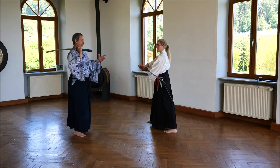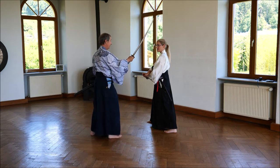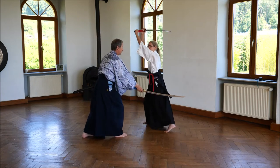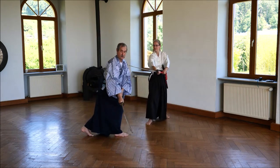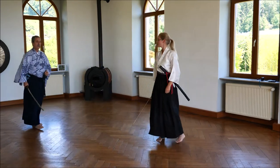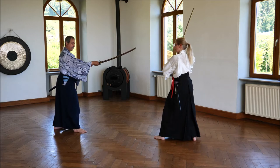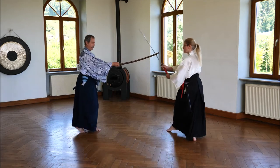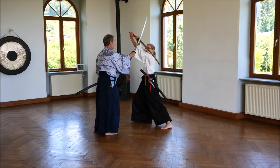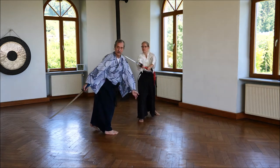That's the worst position for me. I wanted to cut her there, now she's there. So I have to turn, and she goes into Okunagashi and defends herself and kills me. Because in this position I can't catch her. My intention was to get her out of the Hasso Kamai. She throws away my sword, goes out of my direction. I have to turn. She goes into Okunagashi, and it's finished for me.